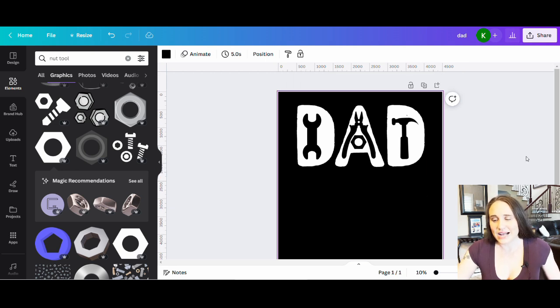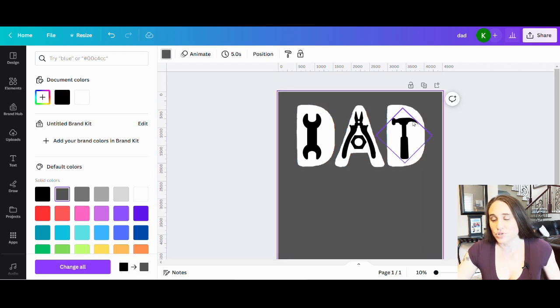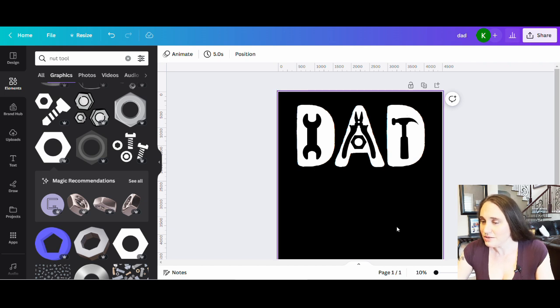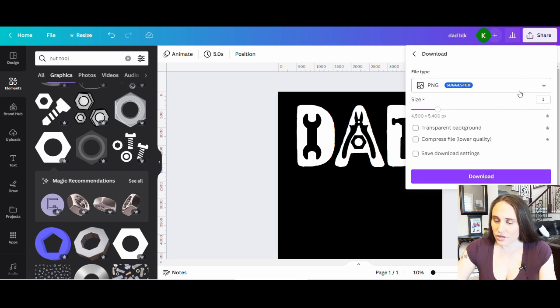Now I've got my cool dad design. If I were to save this as-is with a transparent background and put it on different color shirts — say a gray shirt — I'd have black tools, and I don't necessarily like that. I want these tools to be more of a cutout style. To create a cutout, I'm going to change the background color back to black so the background and the tools are exactly the same color. What I'm going to do is save this as an image, then pull it up and use a background remover on it — it should get rid of all the black areas and make this into a cutout. So I'll name this dad black, go to the top right where it says share, go down to download, and since I want the black background to help with the background remover, I do not want transparent background. Just a PNG — hit download.